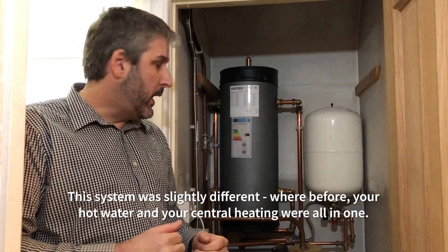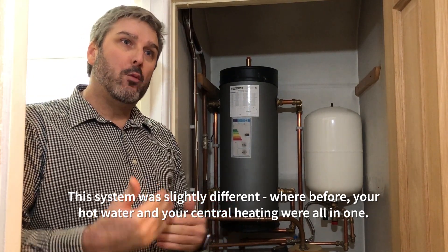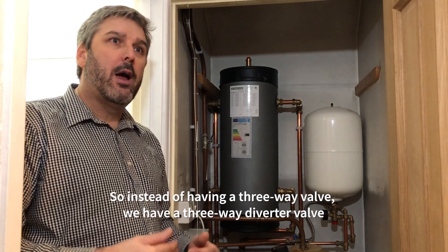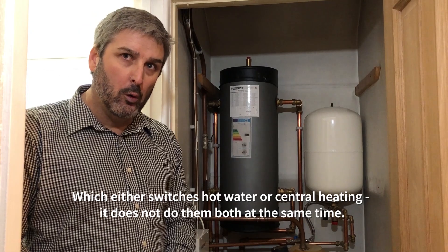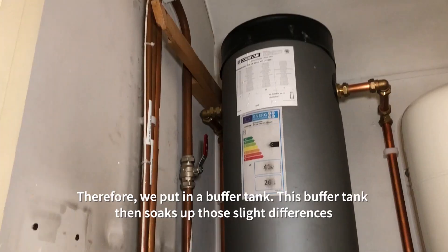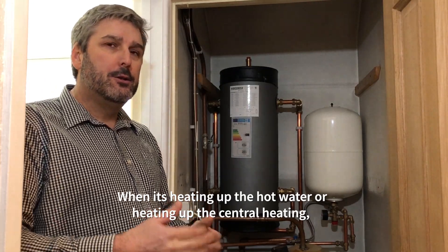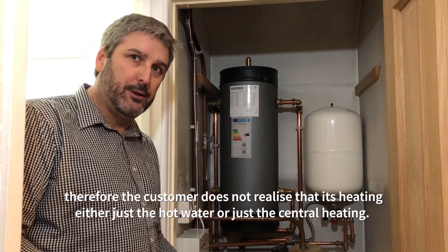This system is slightly different from before where your hot water and central heating were all in one. This is still very similar but they're slightly separated — so instead of having a three-way valve we have a three-way diverter valve which switches between hot water or central heating; it does not do both at the same time. So therefore we put in a buffer tank. This buffer tank soaks up the slight differences when it's heating the hot water or the central heating, so the customer doesn't notice the switchover.